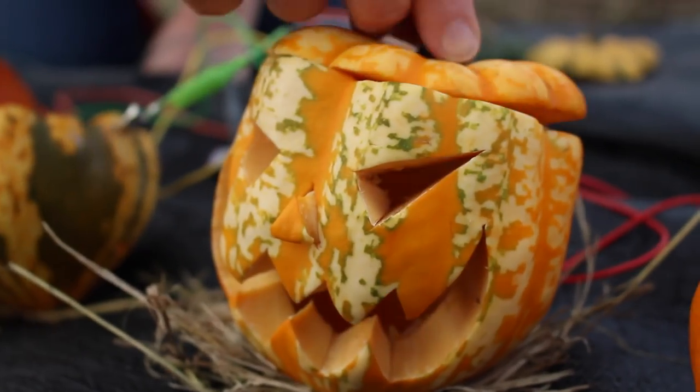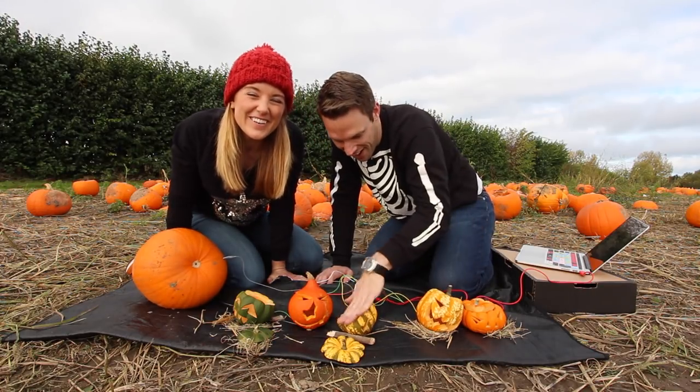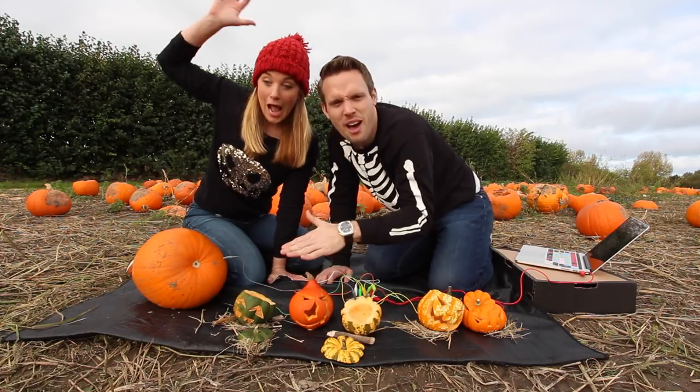That's how you use pumpkins to build circuits! I hope you enjoyed our Halloween themed video. Subscribe for more videos just like this. Stay curious and we'll see you soon. Bye!